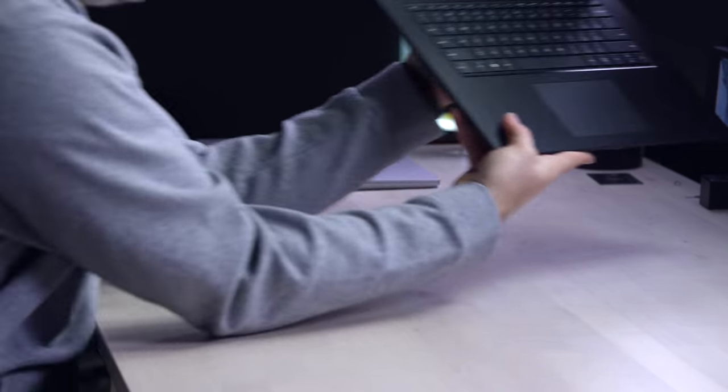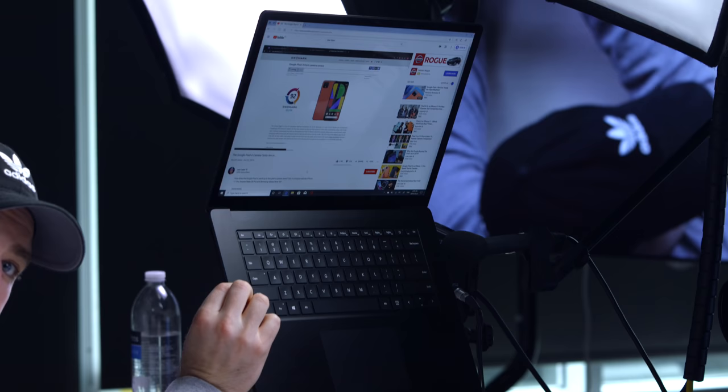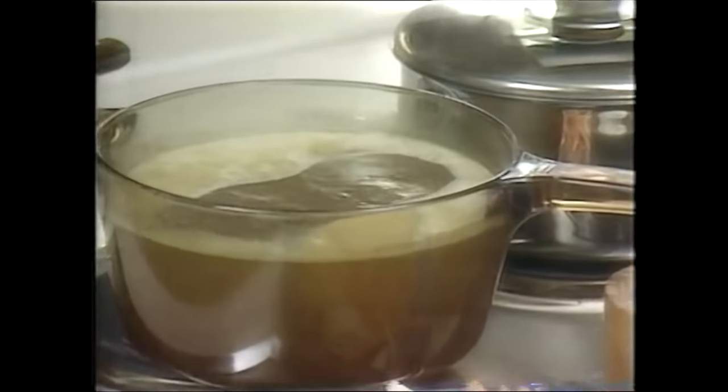The trackpad is feeling satisfying as well, fairly large. Speaker time: new information has popped up on DxOMark — these are the guys trying to turn audio performance into a number. The speakers fire through the keyboard, which is a design decision. It scored 112 on DxOMark. Actually surprisingly clear considering where it's coming through. The screen resolution isn't the most, the brightness isn't the most, the keyboard doesn't have the most travel, the speakers aren't the loudest.